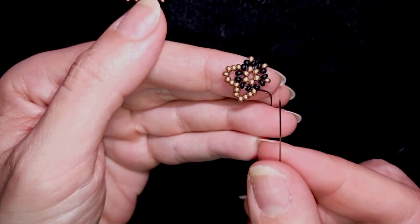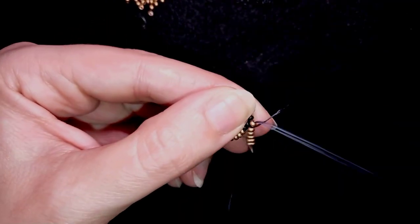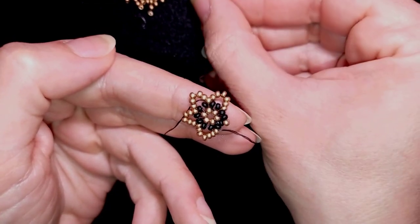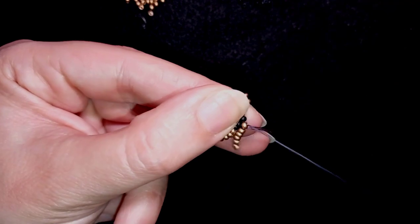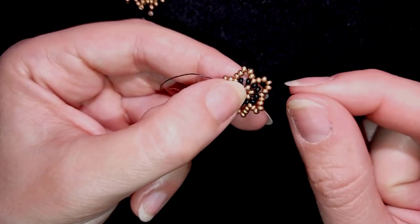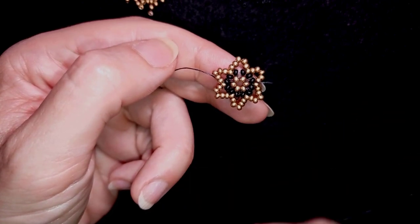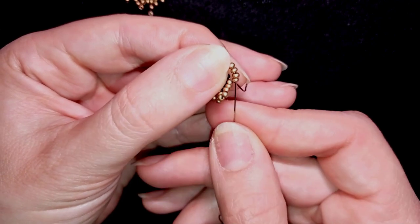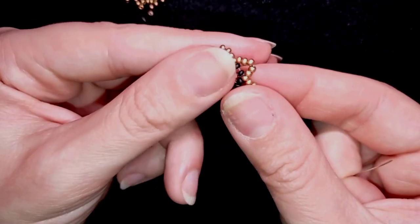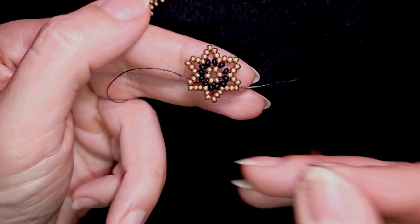Now guys I guess you know what to do — you should continue this until the end of this row. I'm ready with this row and pay attention where you go in the last step — don't make the mistake to go through the wrong bead, sometimes new beaders do this mistake, I did it in the beginning. Now I'm going through three more beads because I want to exit through the central one of these five that I added — I have here one, two, three from the previous row.